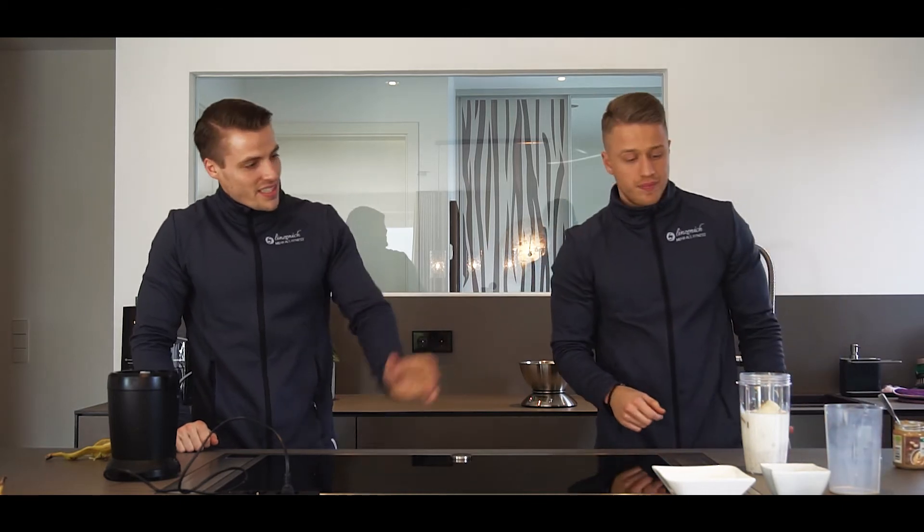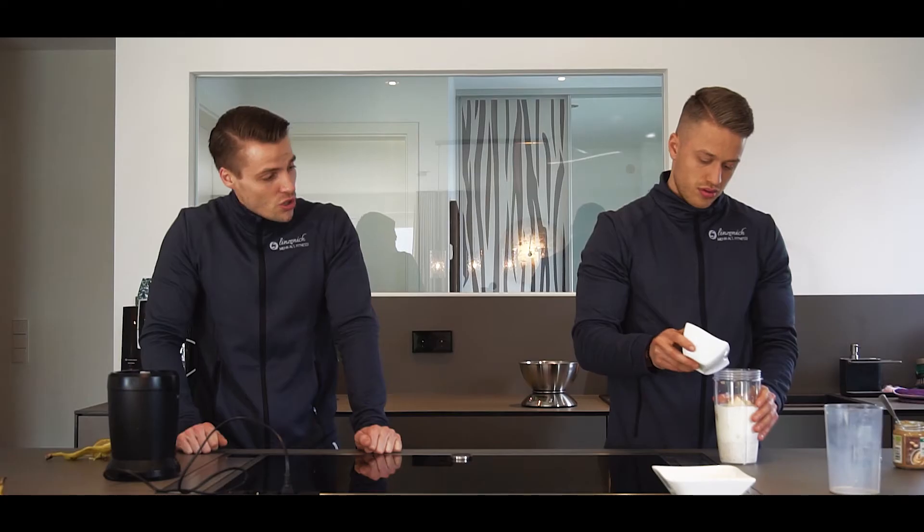Wir haben das Ganze auch schon mal durchgerechnet. Also insgesamt sind wir genau bei 1000 Kalorien. Also für denjenigen, der echt sagt, ich habe Probleme beim Zunehmen, Muskeln aufbauen – das ist der perfekte Shake, um da wirklich relativ schnell sehr viele Kalorien zu sich zu nehmen. Perfekte Nährstoffe.